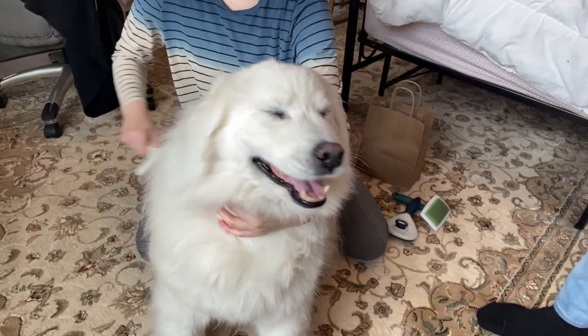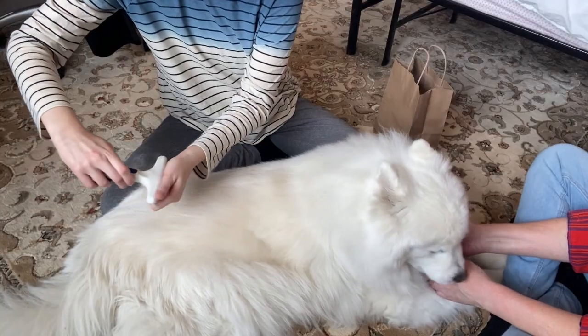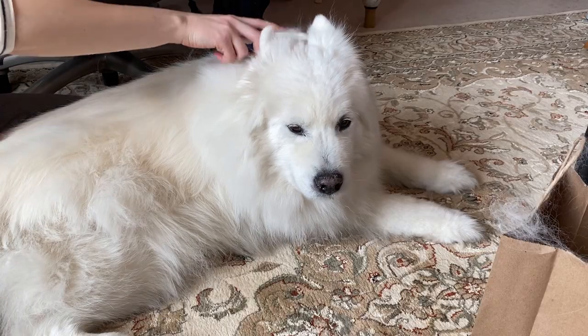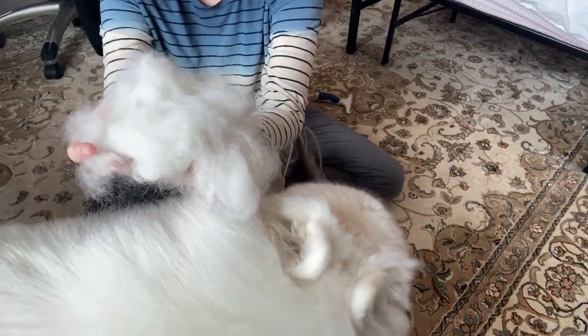Hi guys, in today's video I wanted to show you how to spin dog fur into yarn and crochet a hat out of it. I brushed my dog — he's a Samoyed, he's really cute — and I get a lot of fur out of him, especially in the summer. He likes to be brushed, so it's good to use the fur for something. Instead of just having to throw away the fur, you can use it as yarn. So let's get started.